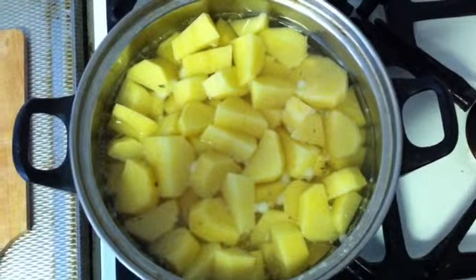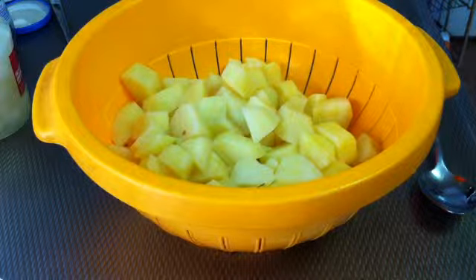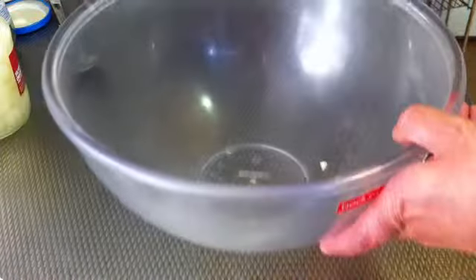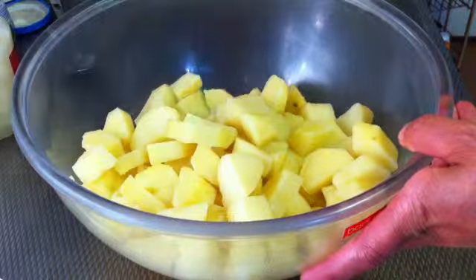Then you're gonna cook the potatoes. The potatoes are ready — don't let them cook very long. Let them cool down for a while, and now we are gonna take the potatoes and put them in the salad bowl.